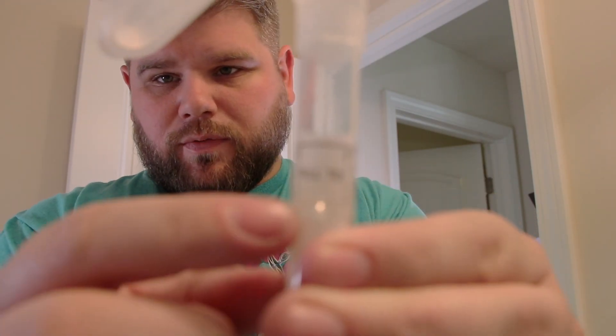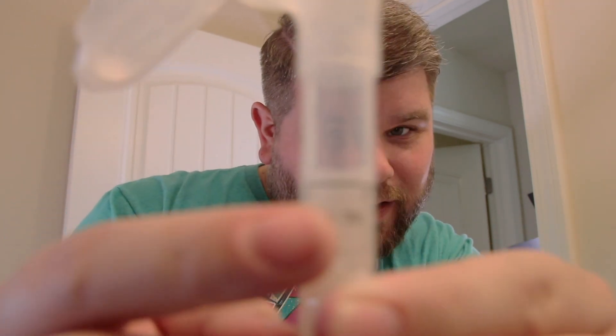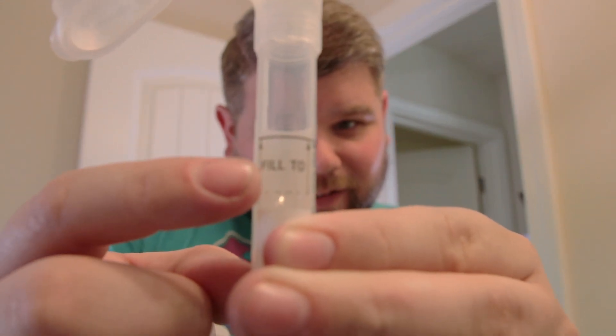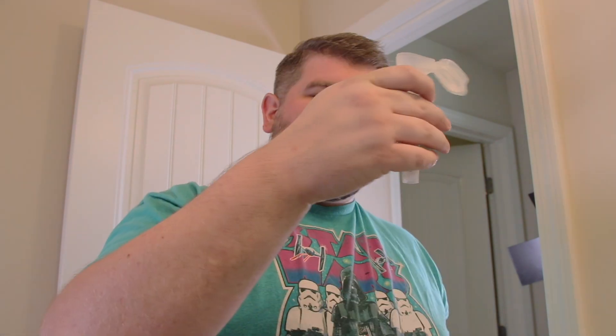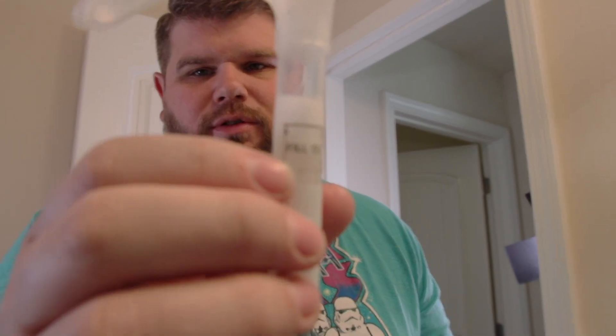The goal is to fill up to that line right there. We got to fill up this container — pretty big container. So they want us to do saliva, and it's going to take some time to get this filled up. I did not realize how much saliva you need. It's not as much as I thought though. I thought it was going to be the whole container but it's just a little piece — a little bit easier than I thought. We're almost there. I think that's actually good.